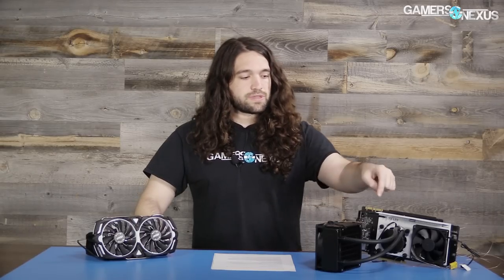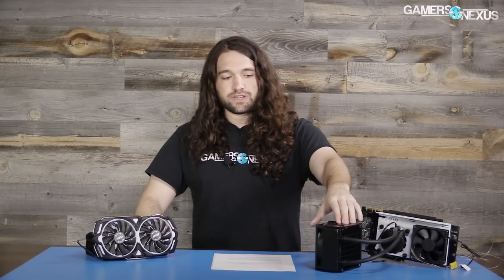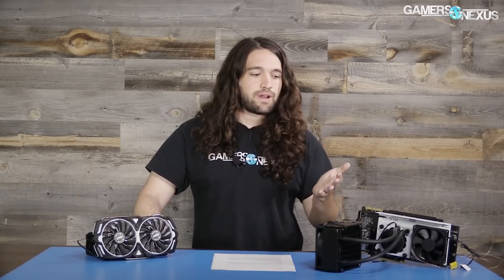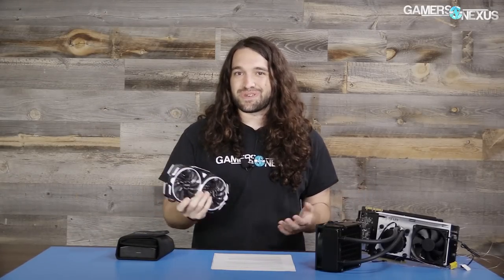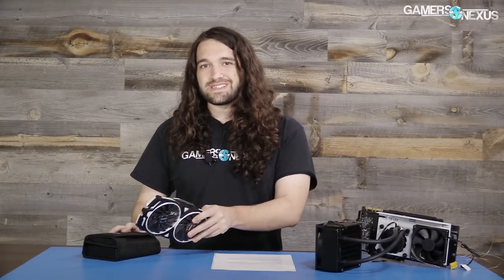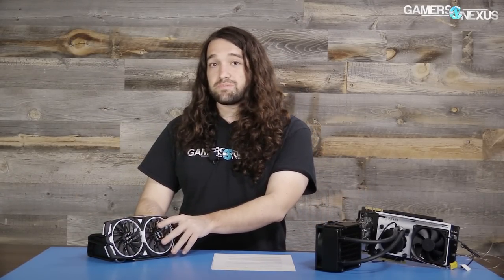If you are planning to modify it, like we did with this Kraken G12 bracket and a 570LC we had lying around, then it's one of the best candidates for liquid cooling you can get. You get a good custom PCB for $700, then you just set the stock cooler aside. This is as close as you can get to buying a bare PCB with no cooler attached — some disassembly required.